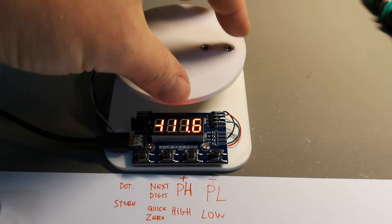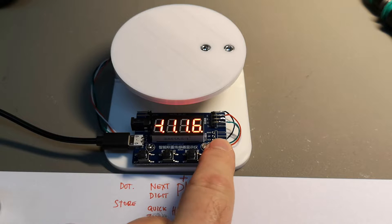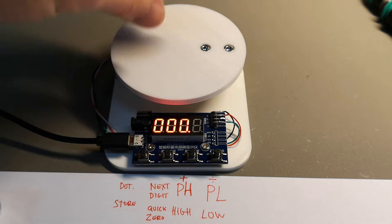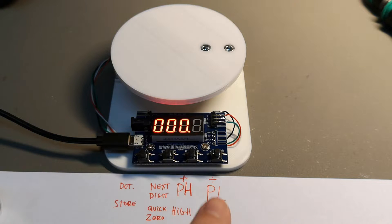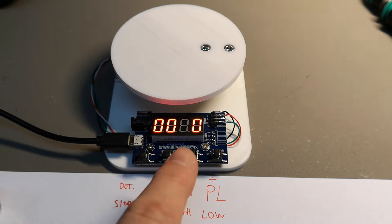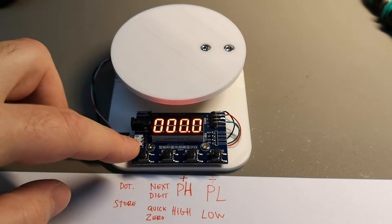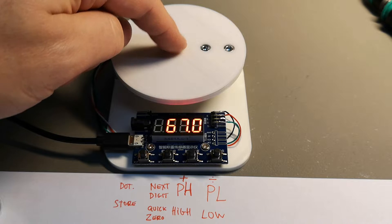First, you want to zero the weight of whatever you have on your sensor. To make this zero, hold down the PL button for a few seconds — it writes 'PL' so you know what you're doing. You can store other weights too: if there's a weight on it you want to adjust, you can do plus or minus, select the next digit, then plus or minus to set your value. When done with your low setting, press store.